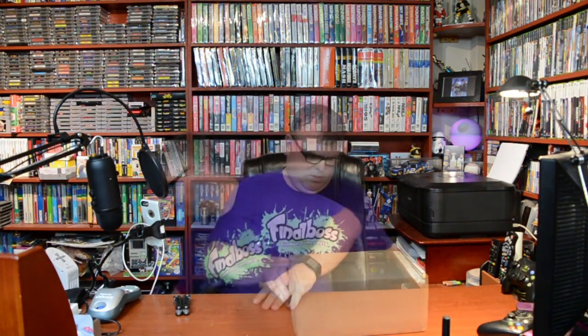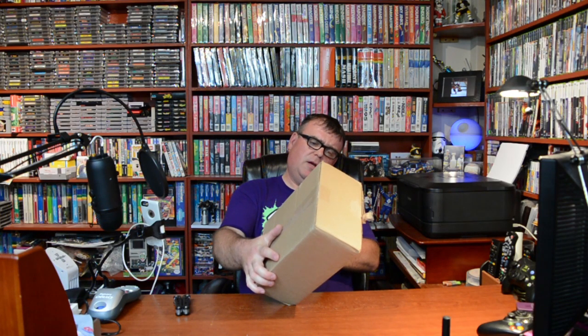Hey guys, Papa Pete here to do a quick unboxing video. Got a couple of packages in the mail the other day that I want to open and share with you guys. I think I know what they are — I'm pretty sure I know what they are — but I'm really looking forward to getting these things, so I thought I'd take some time and make a little video. Anyway, here we go. First one is from ShipBob Incorporated, Chicago, Illinois. Let's see what it is.